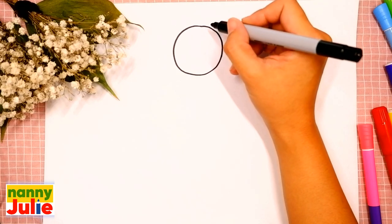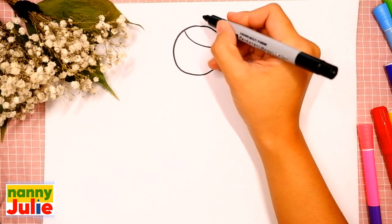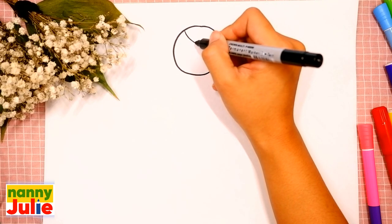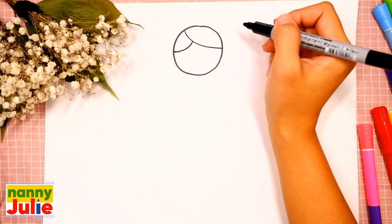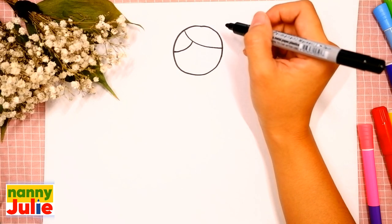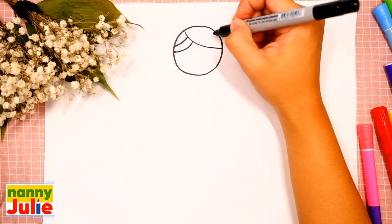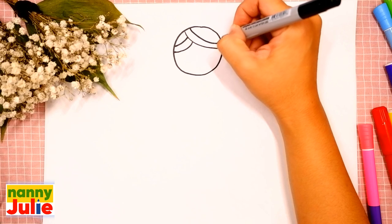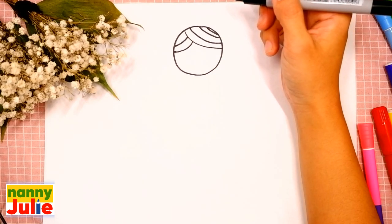The next step is the bottom of her hair. Draw one big curve on the right side inside the circle and a short curve on the left side. Then one on the left side and three on the right side — the first, the second, the third. Okay, good job!